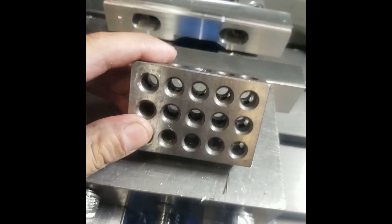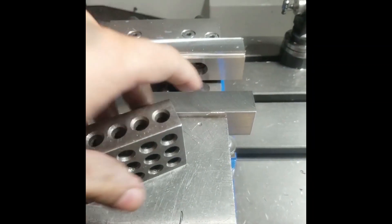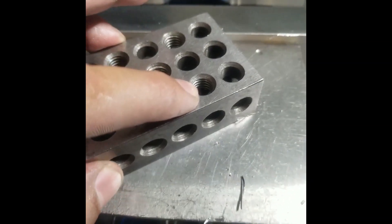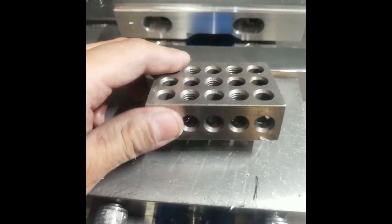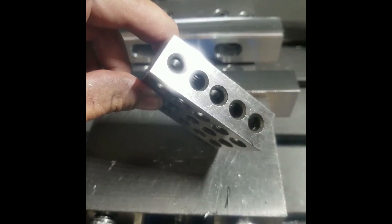Now my jaws are straight. I'm gonna put my 1-2-3 blocks in them. I want to talk for a second about these 1-2-3 blocks — these things are pretty cool because they measure one, two, and three inches. They also have little threaded holes in here in case you want to bolt something down with toe clamps. These things are pretty handy. 1-2-3 blocks — they come in a set of three and I like them.